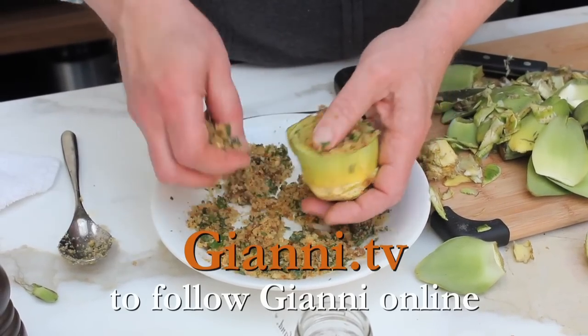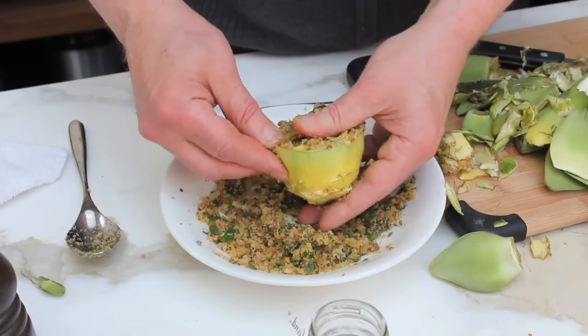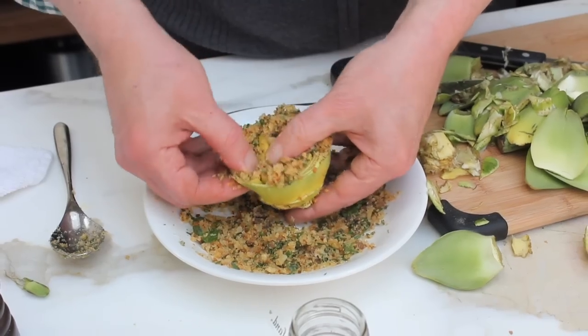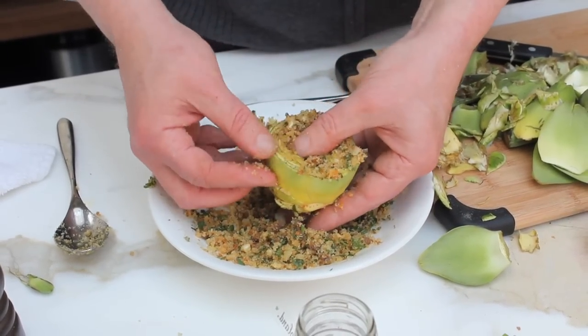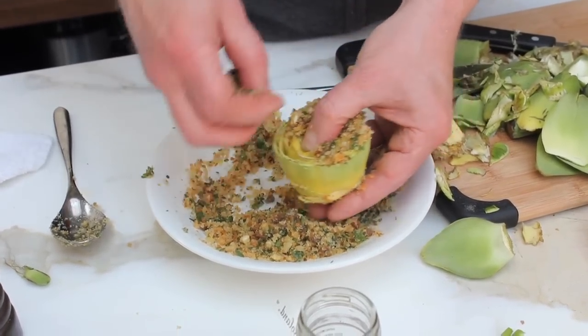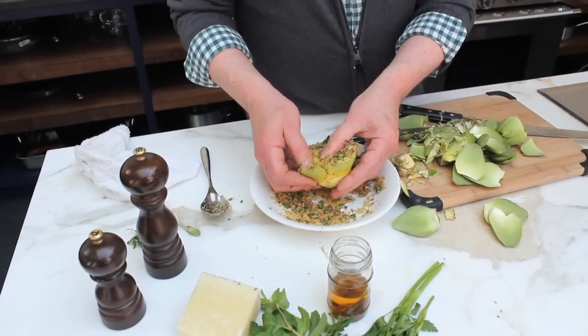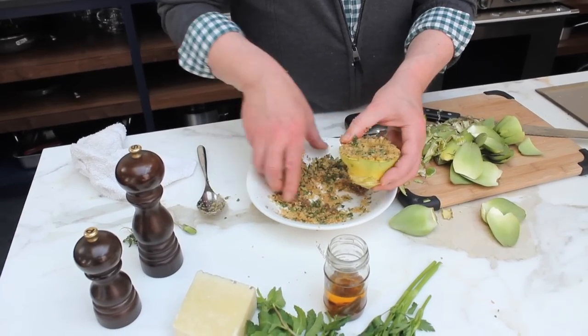See how I'm getting in there? Don't break off the leaves — you want to keep this structurally intact. Just go with your thumbs, your fingers, and start. See how I'm getting that in there? Every row of the leaf. Then I'm going to put it in water and some olive oil, and we're going to let it steam until it's fork tender.